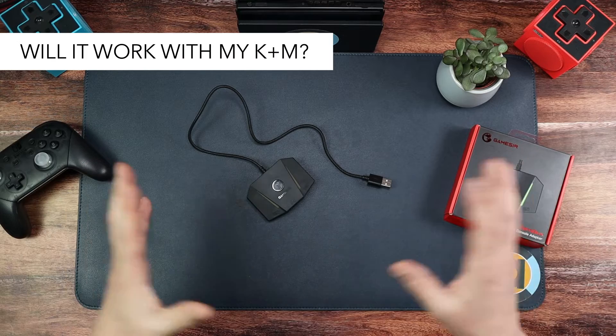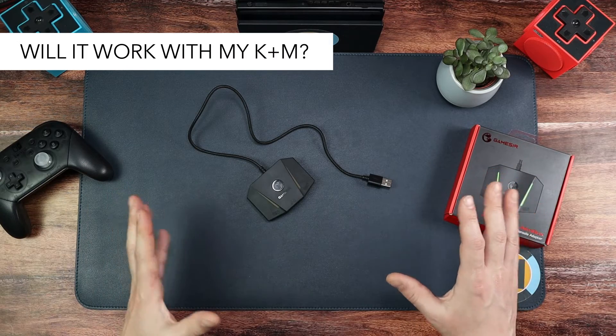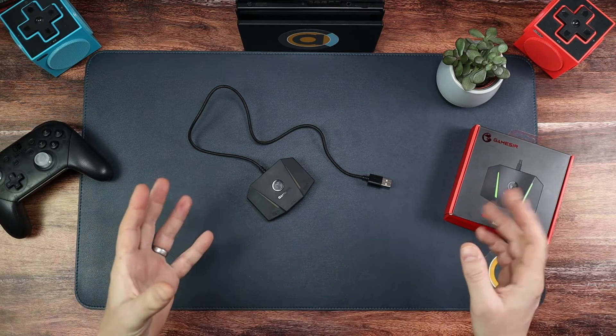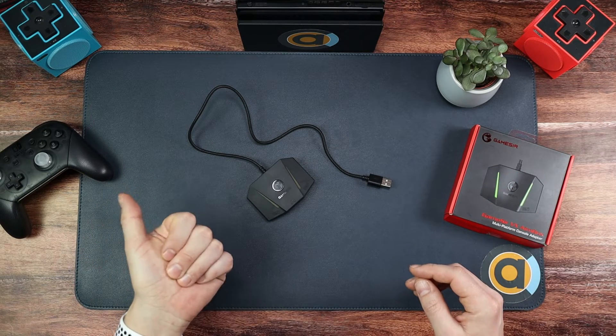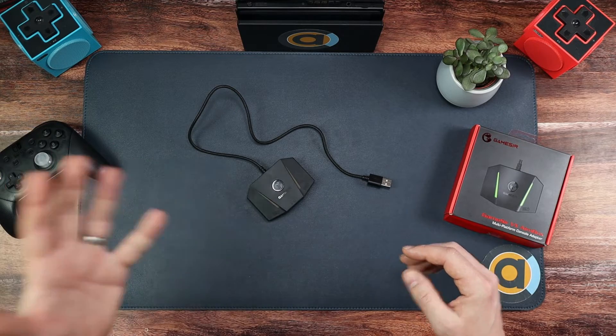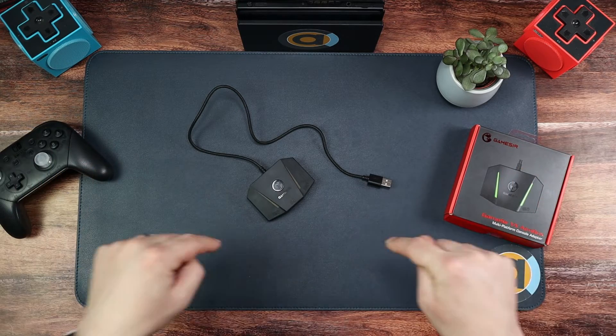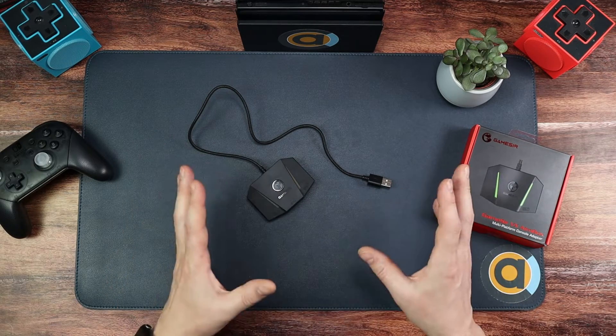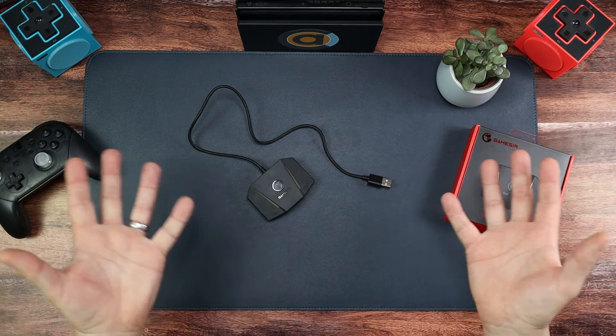Will it work with any keyboard and mouse? The answer is it should do. I can't be sure for every keyboard and mouse because I haven't tested them all, but I've been using it with the Logitech G203 mouse and the Logitech G213 keyboard and they work fine. So I know those will work 100%. For everything else, it should do — I just don't know, unfortunately.